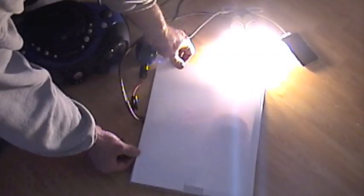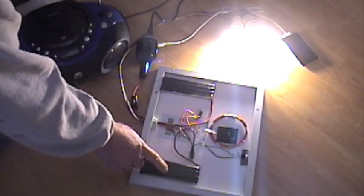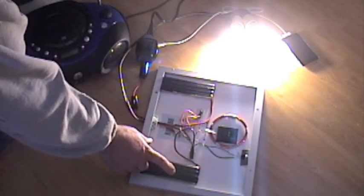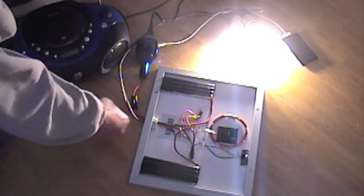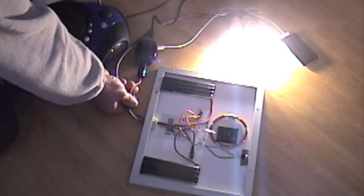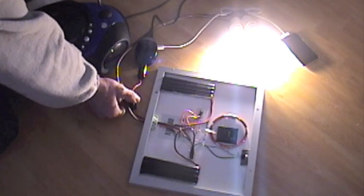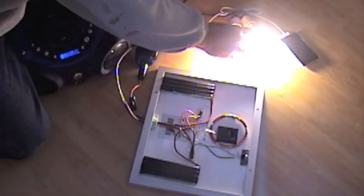I'll show you what's inside the panel. It's two 2S 4-volt nickel metal hydride packs in here, and the Jewel Ringer — little transistor things tucked in there. If you've got a slimline inverter, there's plenty of space in here for it.